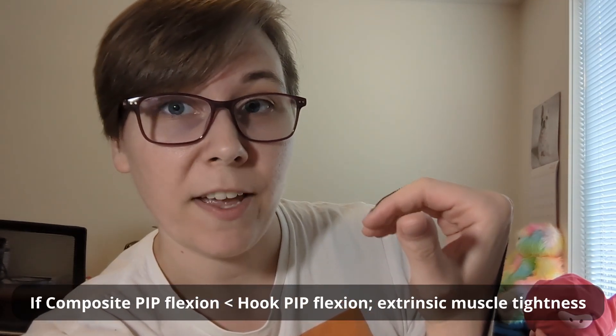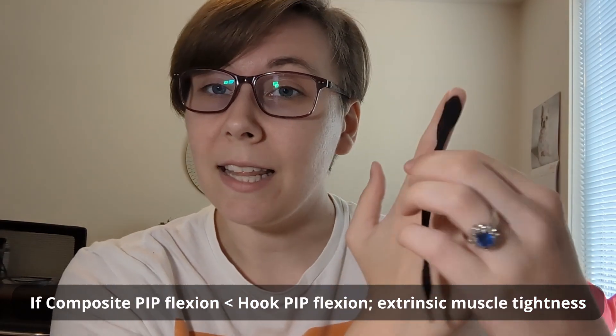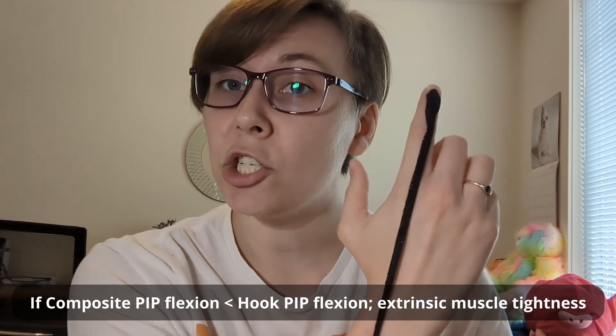Here's my extensor tendon coming down my finger — in reality it would be coming all the way up my forearm and attaching at the lateral epicondyle. If the muscle is tight and the tendon is pulled taut, there's not a lot of play when you're trying to bend your finger. If I bend at the MCP joint like I'm trying to make a full fist and then bend my PIP joint too, I've already taken up a lot of that slack going around the back of the MCP, so there's not much room left to bend the PIP joint. But if I extend the MCP joint, that gives me more slack on that tendon so I can bend better at the PIP. That is why, if they're trying to make a full fist and can't bend that middle joint but in a hook fist they can, it's because the limiting factor is the tightness of their extrinsic extensors.